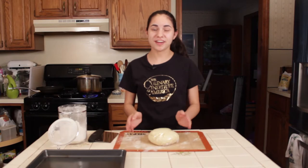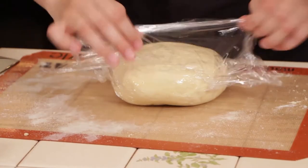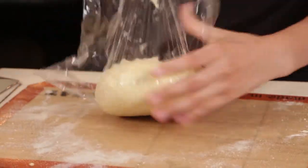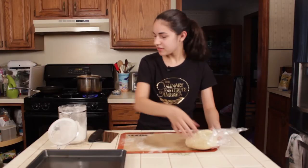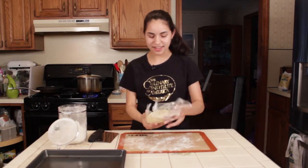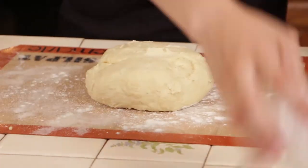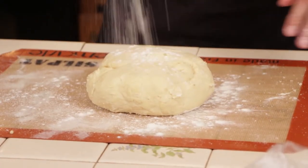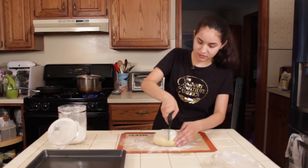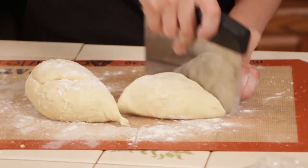Now that our pasta dough has been resting for half an hour, it's nice and soft and the gluten has loosened up a little bit, so it will be easier to roll out. We want to flour our board a little bit — no point in making pasta if you can't get it off the board. Add a little more flour on top. Use a bench scraper or a knife and just cut it in half and in half again.